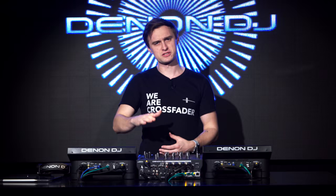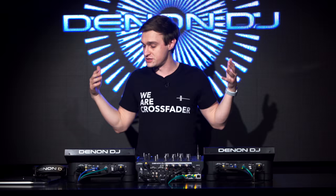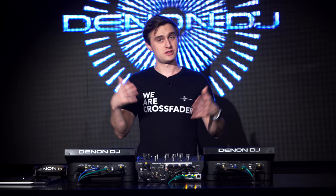At the end of this video I'm going to give my opinions on these products, where they sit in the industry, and obviously the prices as well. So stick around — I want to hear your thoughts at the end too in the comments. Let's take a closer look at the new Prime Series.